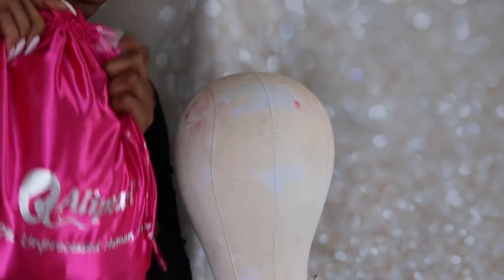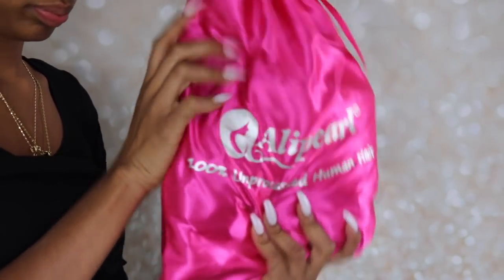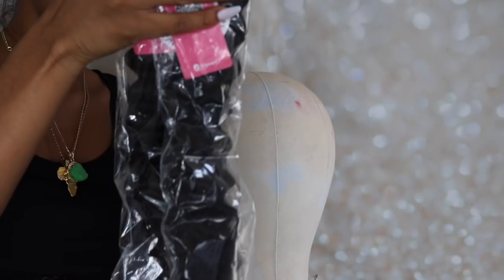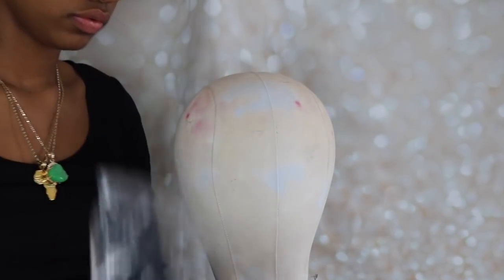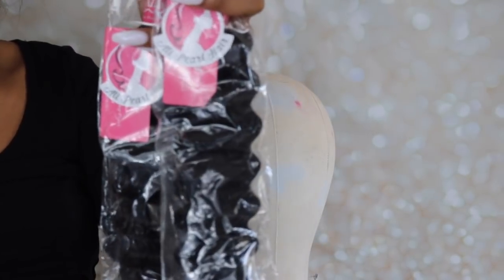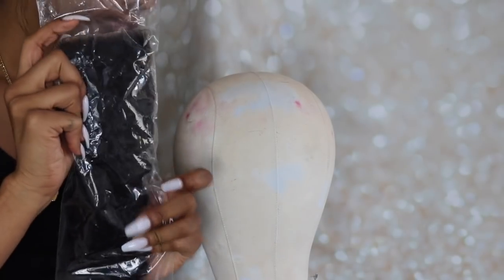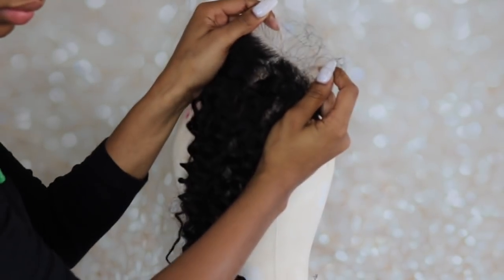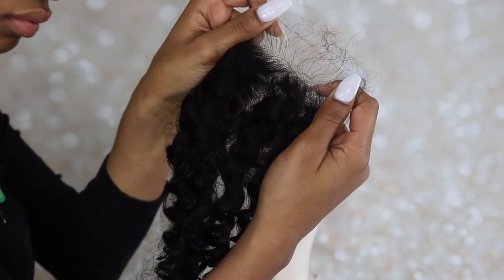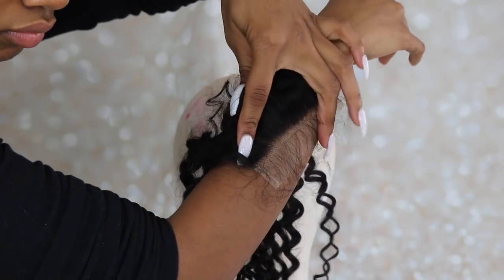Hello you guys, I'm back at it again with another video — a hair video featuring Allie Pearl today. I'm going to show you how I made this wig. They sent me two 24-inch bundles of the deep wave texture hair, two 26-inch bundles, and one 20-inch closure.